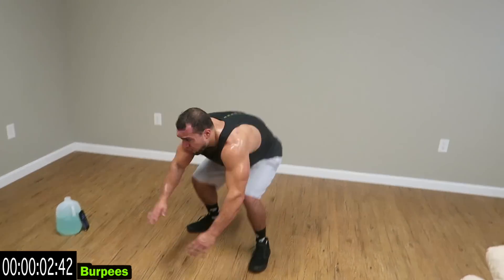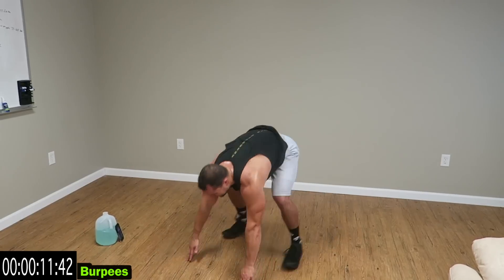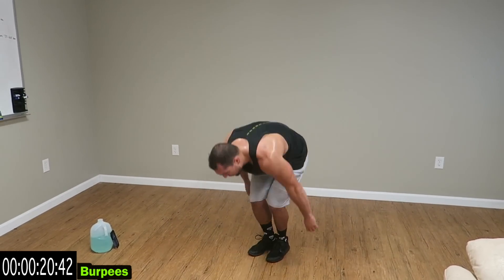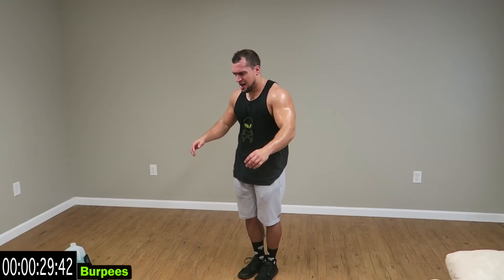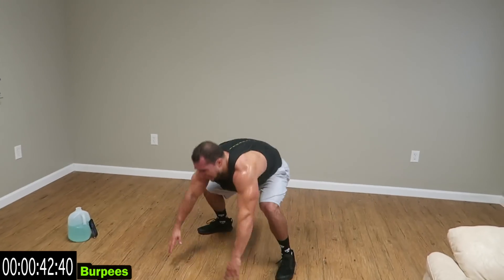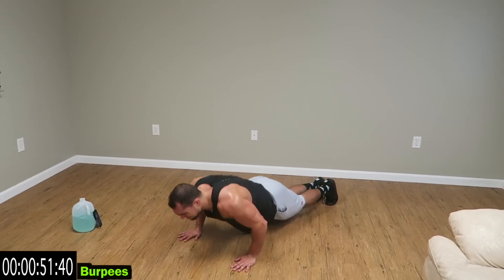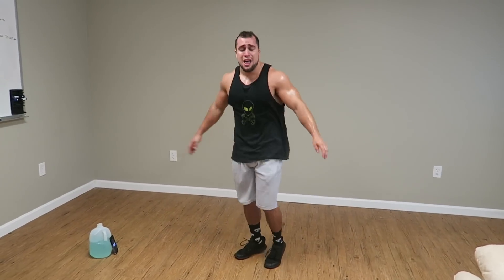Relax now — you're going to hate me, burpees for a minute. Let's go — straight minute guys. All the way down, back up. Come on! I'm not talking that much guys, I'm struggling — come on, we're almost done. Struggle with me guys, get some gains. Five more seconds, get one more in.